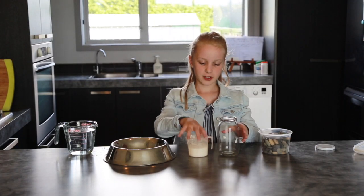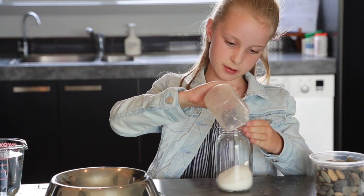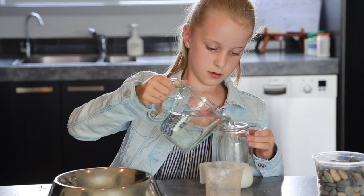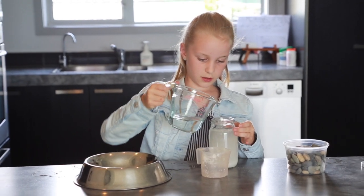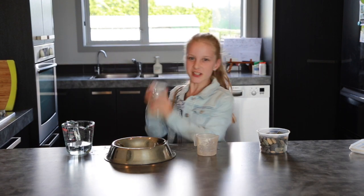First you're going to make your sugar water. You pour in the sugar, then you pour in water, screw the lid on pretty tight and give it a good shake.